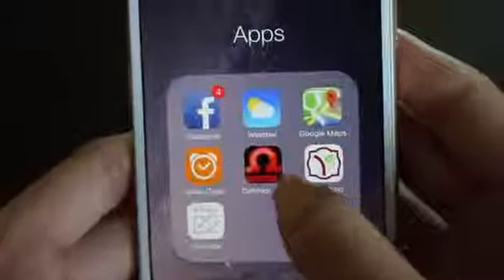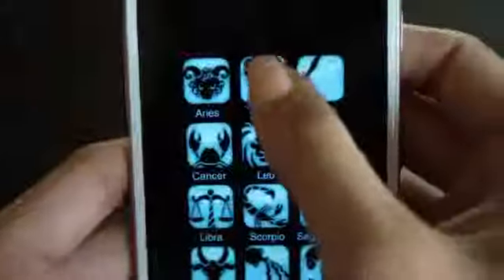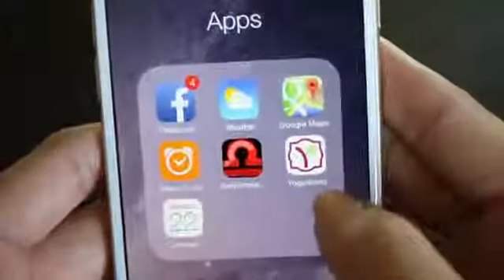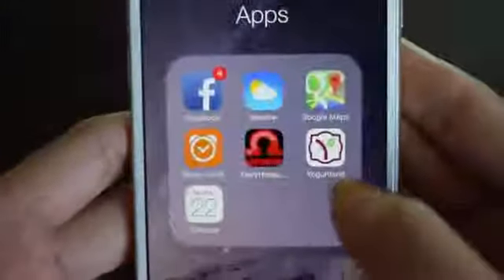Then I have my daily horoscope app — I am a Taurus, so if you're a Taurus too, comment down below your zodiac sign. And then I have my Yogurt Land app and a calendar app.